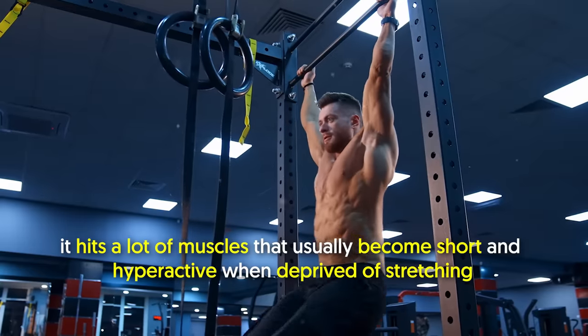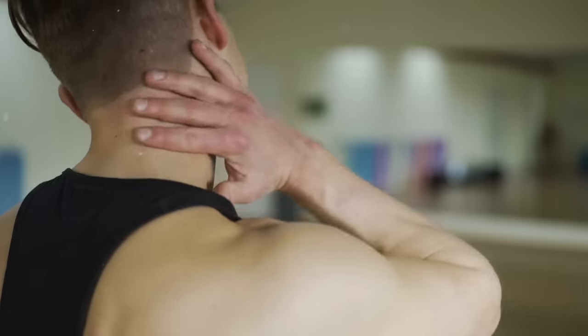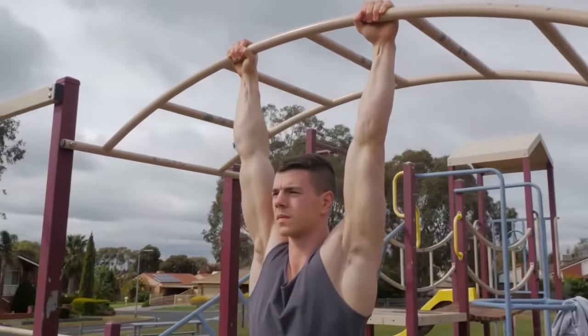Additionally, it hits a lot of muscles that usually become short and hyperactive when deprived of stretching, which can lead to muscle imbalances and injury. So quickly give your entire back a deep stretch through a dead hang.